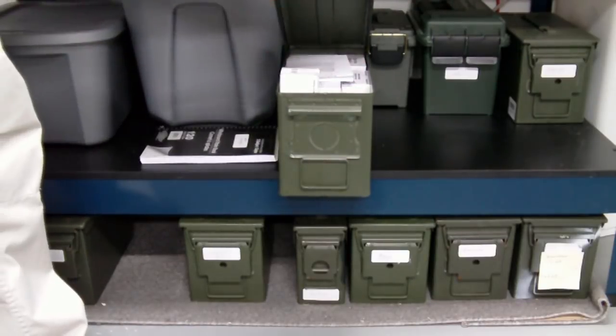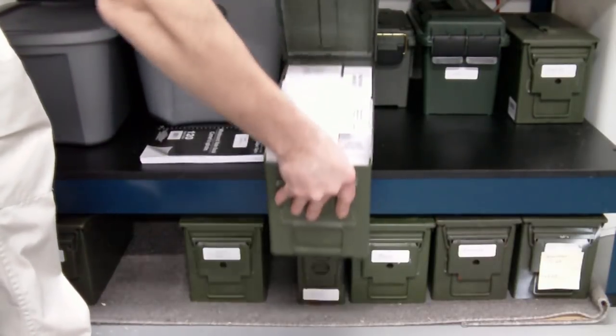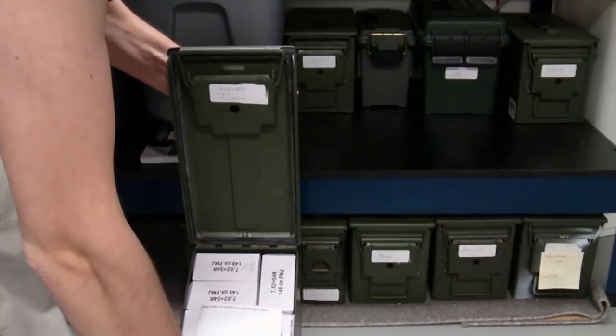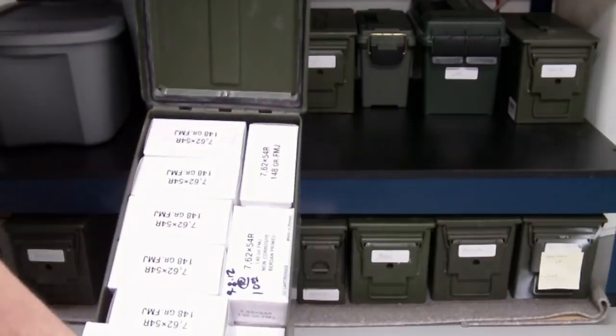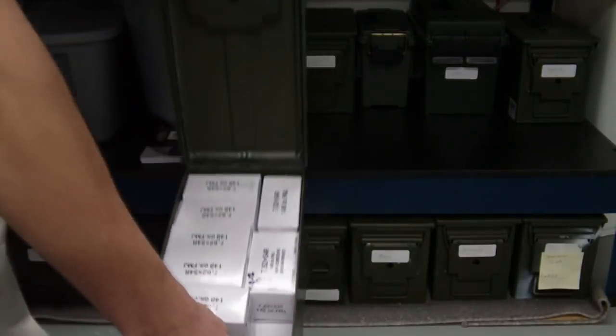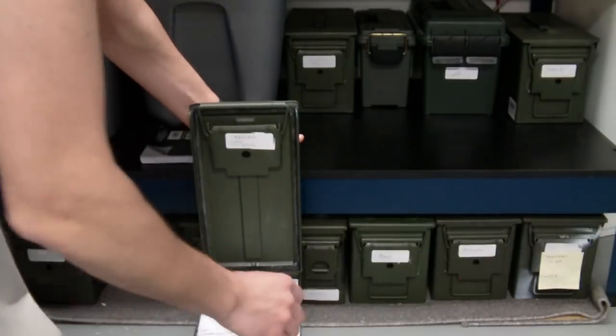As you can see here, I'll pull this over a little bit so you can kind of see in there. It's just a box full of boxes of ammunition. And that works pretty well for me.